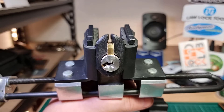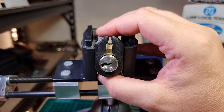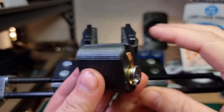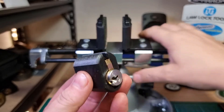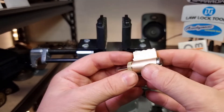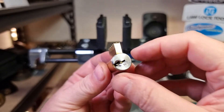So there we go. This has been a Cambridgeshire lock and I think I'm just maybe a little bit too rough with these standard pins — lifting them a little bit too high and over-setting them.